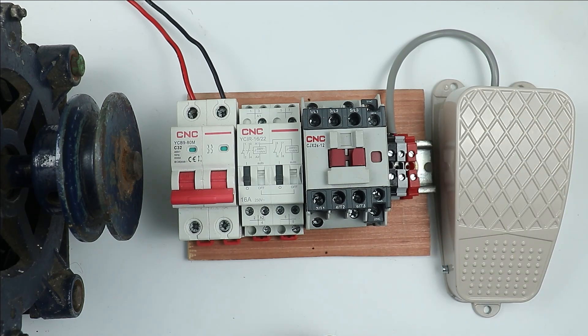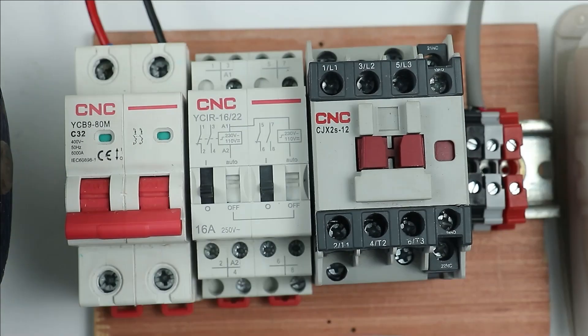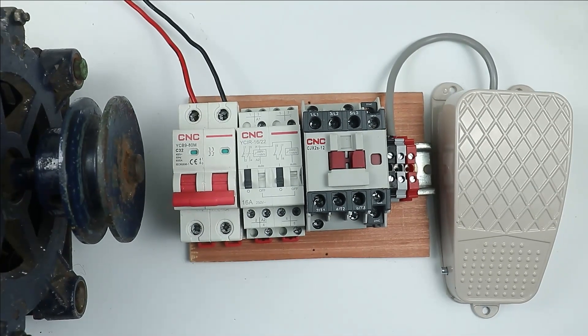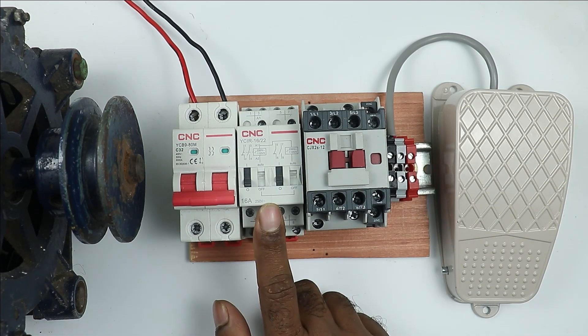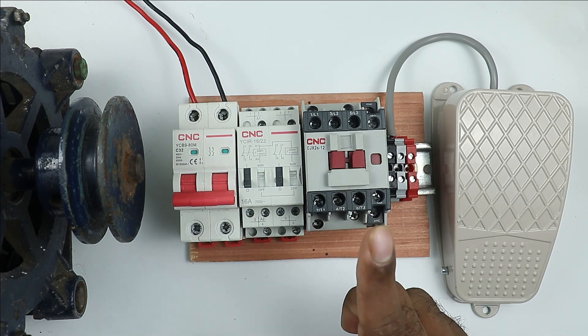For this whole task, we need to use a pulse relay. This device you can see here is known as a pulse relay. The function of the pulse relay is: when it receives even a small pulse signal, it will change its contact state. So when we press the foot switch once, this relay will turn on, and on pressing again, this relay will turn off.